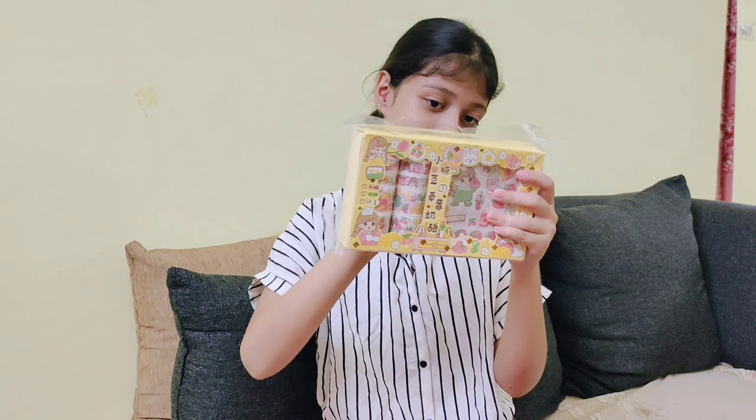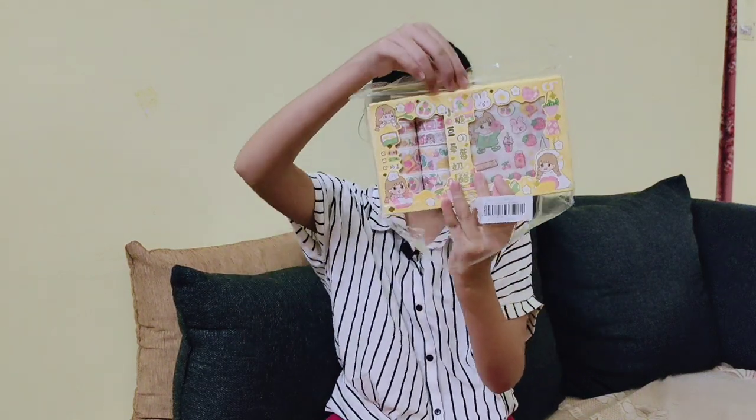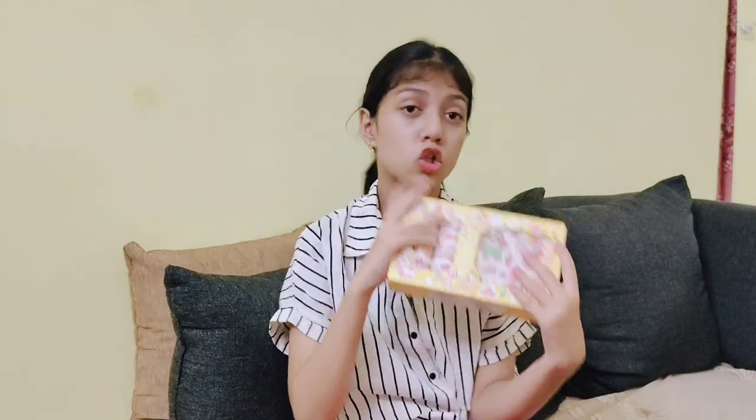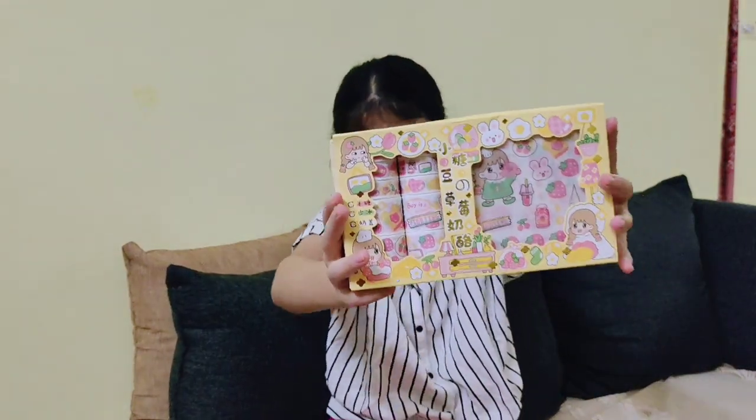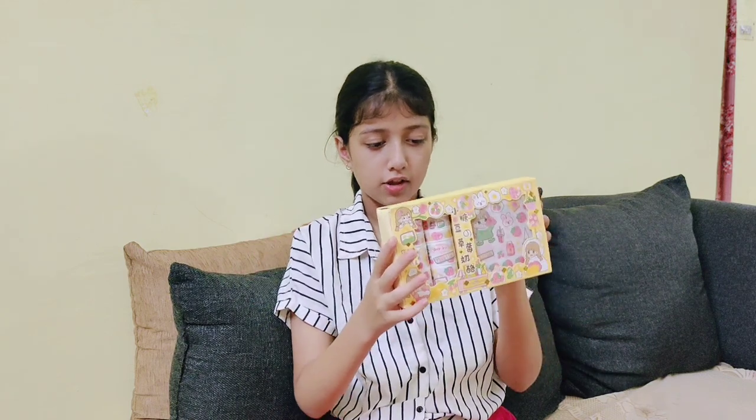Okay, let's open it! Let's appreciate the packaging first — it's so pretty, oh my god! This is a yellow-themed packaging and it has a lot of different colors of washi tapes and sticker sheets. Let's open it!